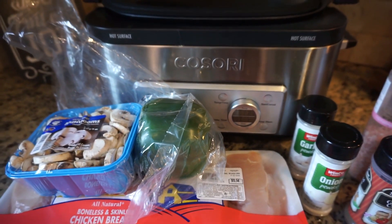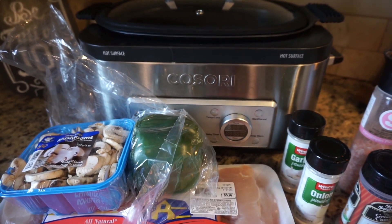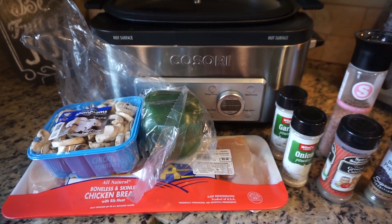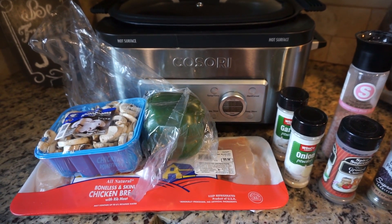Then right before it's done — about 20 minutes before the chicken is done — you're going to lay your cheese on top of the chicken so it melts. So I'll go ahead and prep everything up and then we will get started.